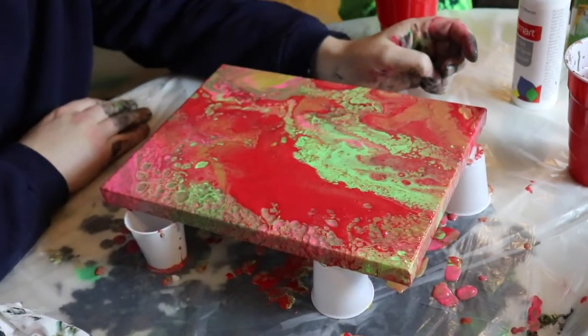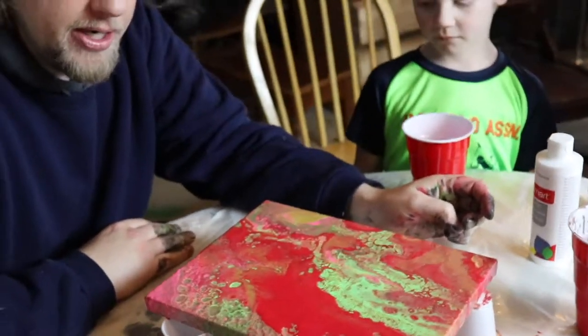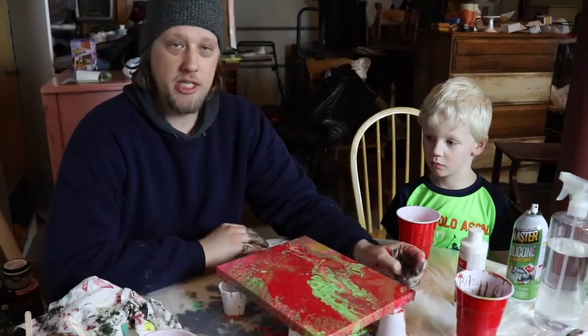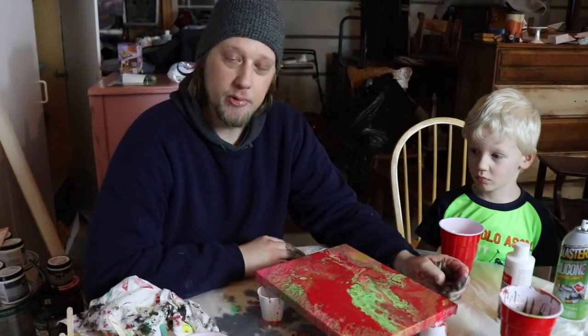Alright, we'll let this one dry like the many others and see what happens. We're just experimenting. I like watching videos where people try different stuff but at least tell you what they're doing so you can somewhat replicate it if you like the result. See you on the next one.